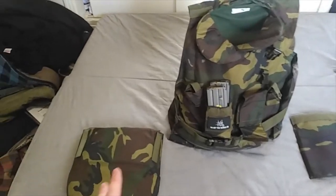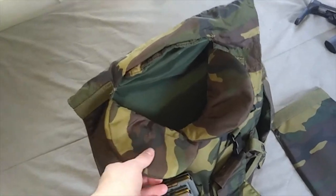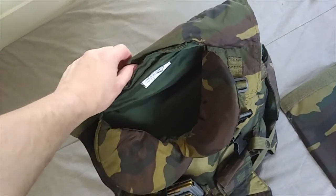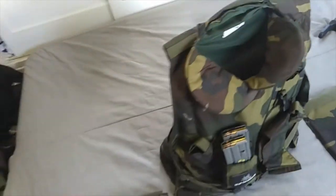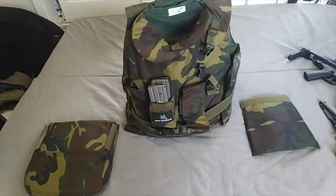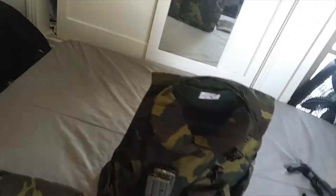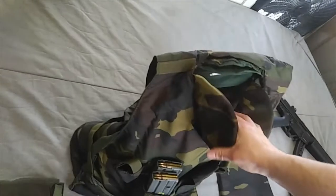Peace. Hello. Today, welcome to my review of what I believe is an AP94 Anti-Projectile 1995 bulletproof vest. The AP95 was first issued in 1995 by the Italian Armed Forces.